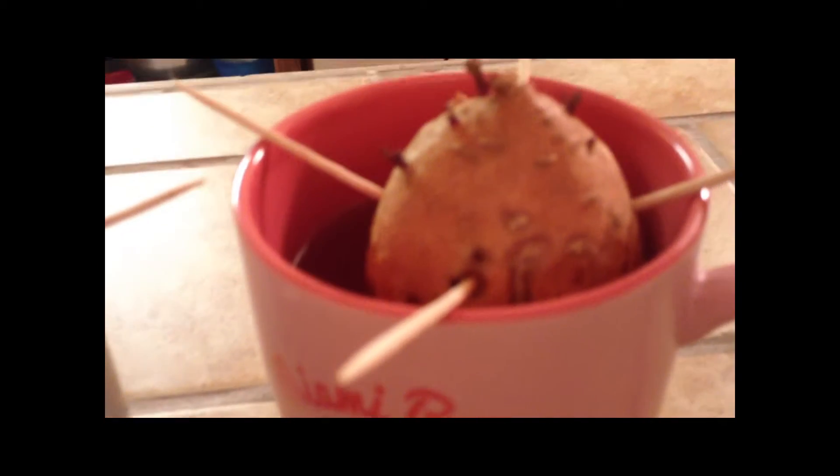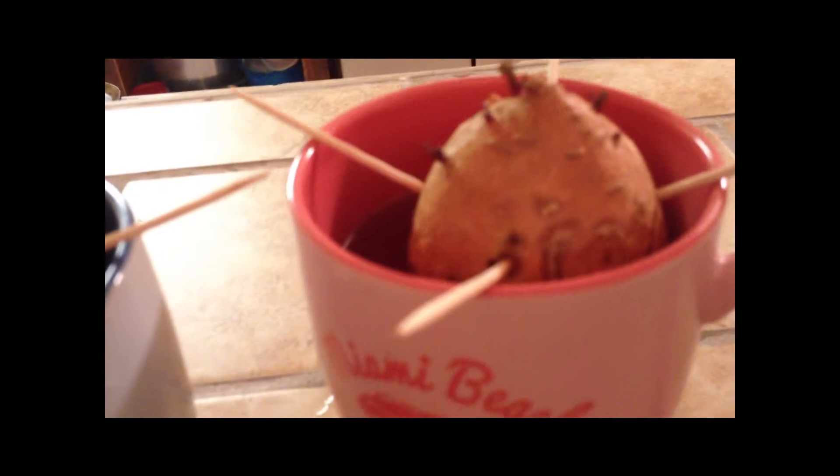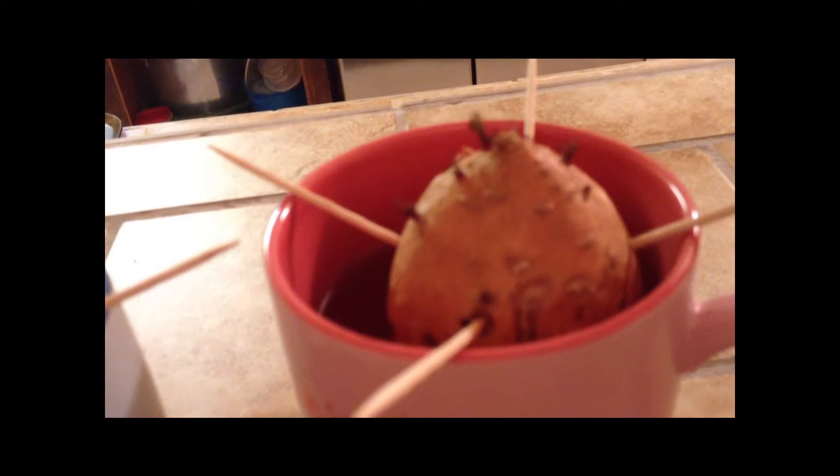Right now it's December, and it's already starting to make little tiny sprouts — well, this one is; the other one hasn't yet. You also need to change the water once in a while, because if you keep the same water it's going to start rotting. Change the water every week or so if you want to do sweet potatoes. They're a really fun plant.